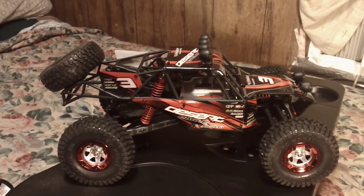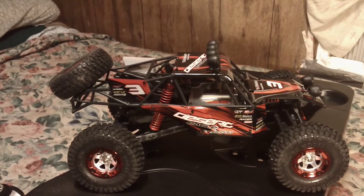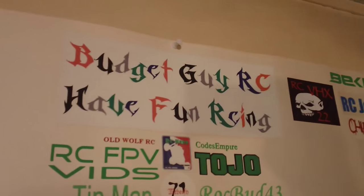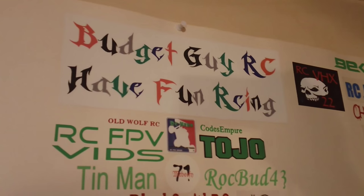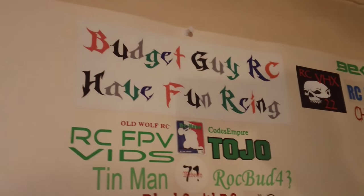Alright guys, there's your look at the truck — my little rock racer, 1/12th scale. Budget Guy RC. Have fun RCing — I do and then some. Always a pleasure out running the RCs.